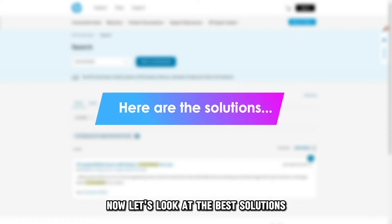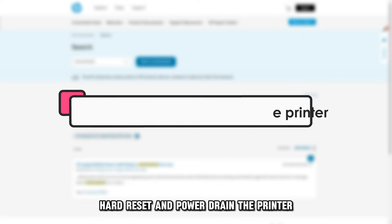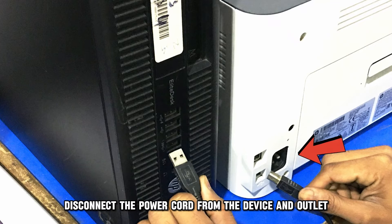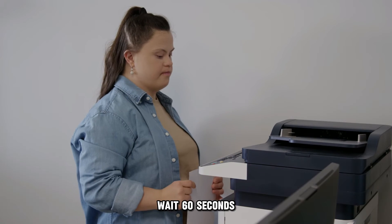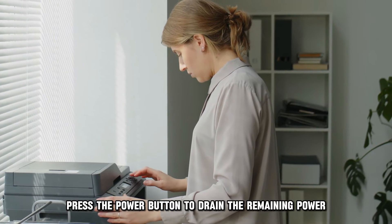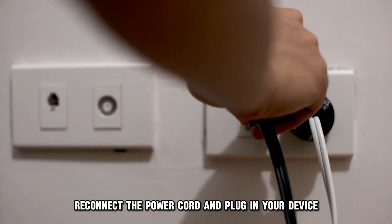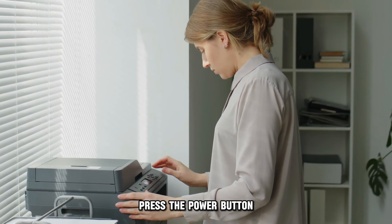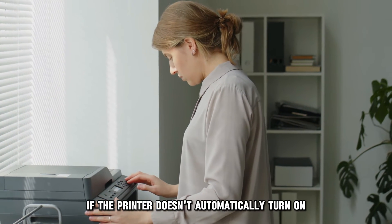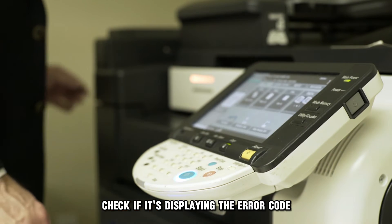Let's look at the best solutions you can apply to fix this error. Hard Reset and Power Drain the Printer: With the printer in idle mode, disconnect the power cord from the device and outlet. Wait 60 seconds, and as you wait, press the power button to drain the remaining power. Reconnect the power cord and plug in your device. Press the power button if the printer doesn't automatically turn on, then check if it's displaying the error code.